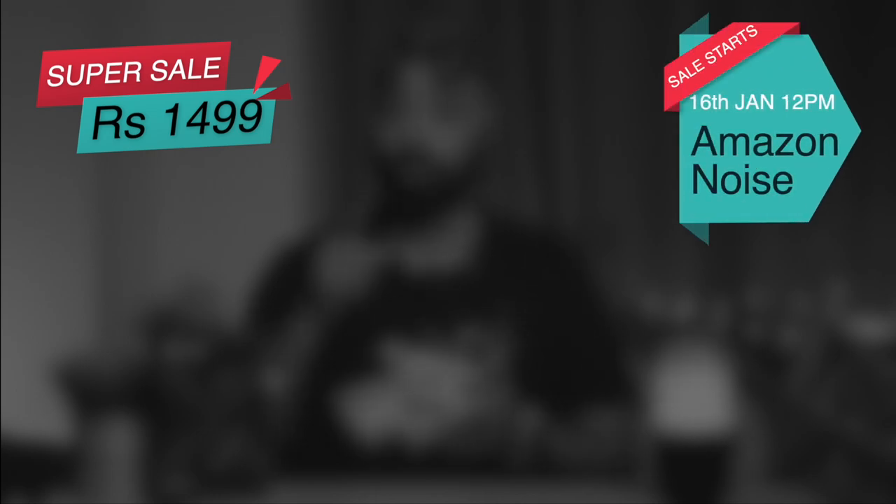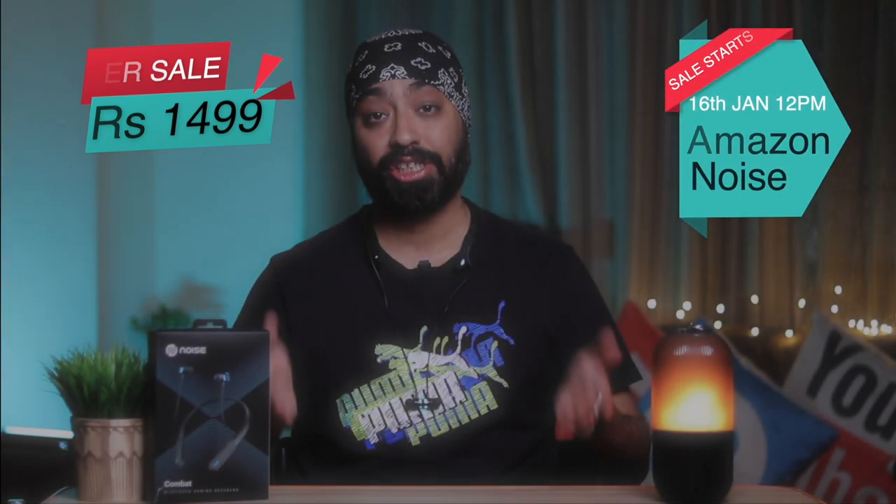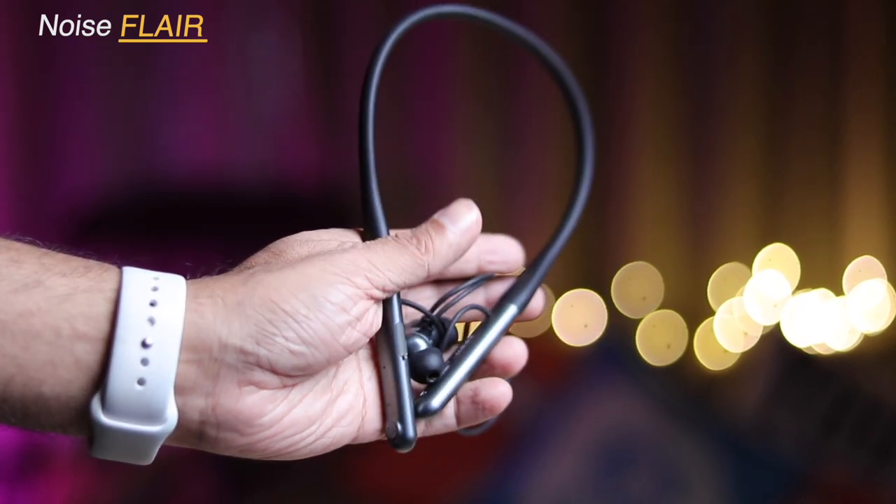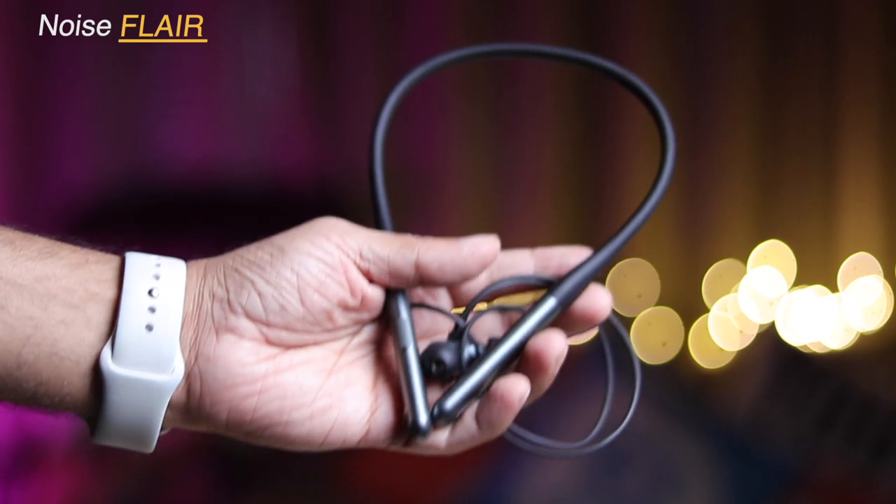If you're a gaming enthusiast looking for a budget neckband with lots of lights and that gaming experience, the Noise Combat is a good option to consider. It's priced at ₹1499 and goes on sale on January 16th on Amazon and the Noise website. Also check out the Noise Flare neckband — it provides a slightly better fit, also comes with dual pairing, sounds really good, and has 35 hours of battery life, but it lacks a dedicated gaming mode. I'll leave both video and purchase links in the description.